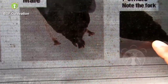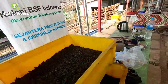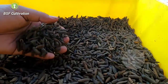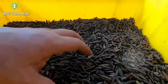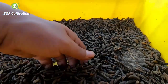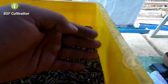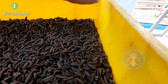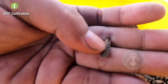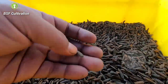Now you know about the difference between prepupa and pupae. Prepupa is the stage before pupae — they still move, they don't eat, the skin color is black, and they can still climb when the container is wet. But once they turn into pupae, they will freeze — they don't move — and in theory within three days they will emerge into flies, but in my experience sometimes it takes more than three days.